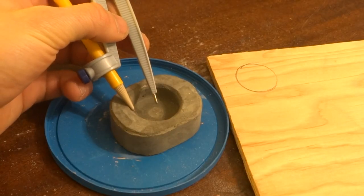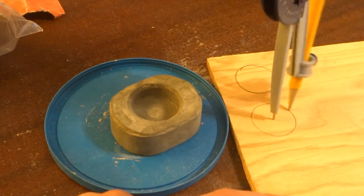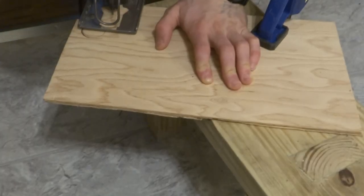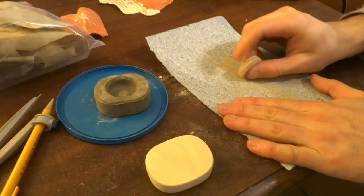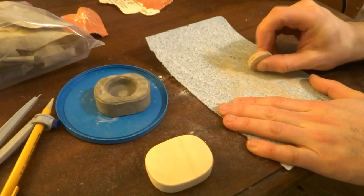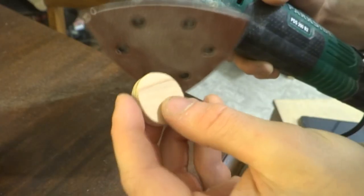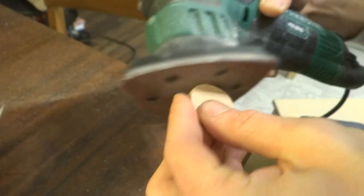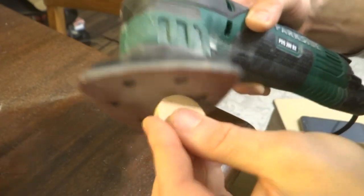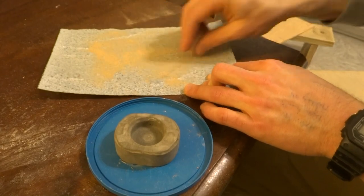The next step was cutting out an insert for the lid out of some thinner plywood. I cut this little circle out roughly, and then gradually sanded it down, testing out its fit in the box as I went. Like a lot of woodworking, this process definitely requires patience, but as long as you keep turning the circle while sanding, it stays a pretty nice circle and you can really get a perfect fit.